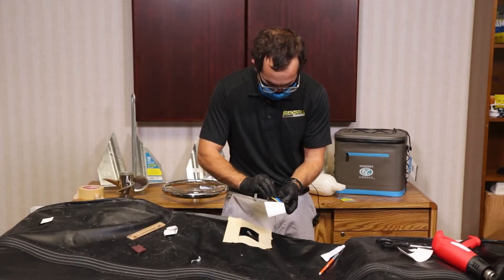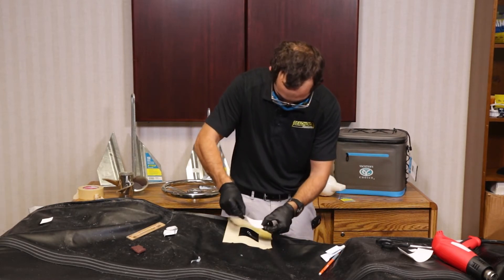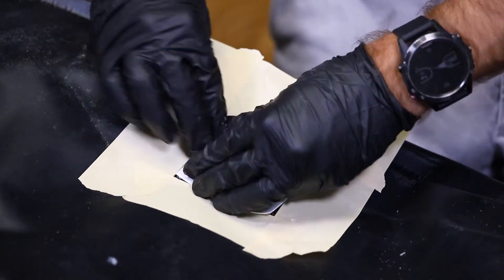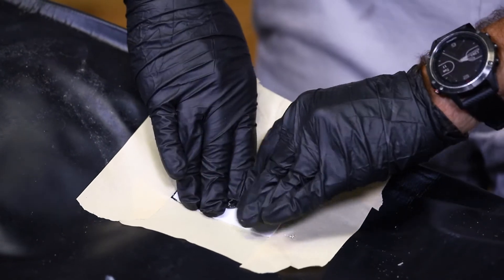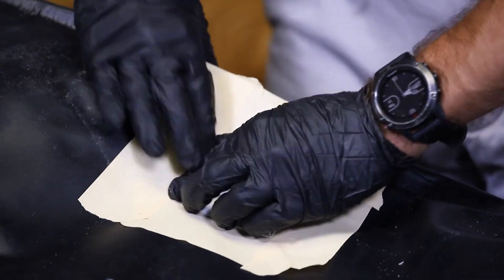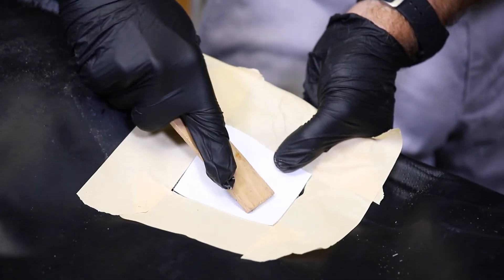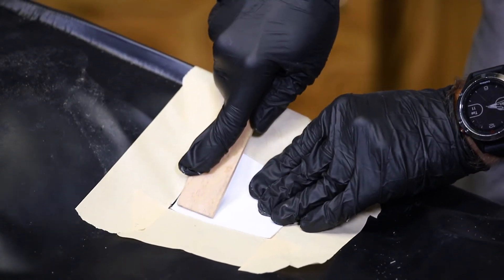I'll go ahead and stick it in our outlined area and press firmly. Using a ruler or similar device, work from the inside out to try and remove all the air bubbles that you can.